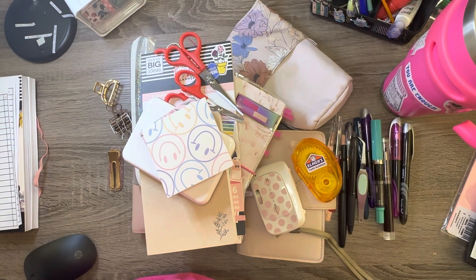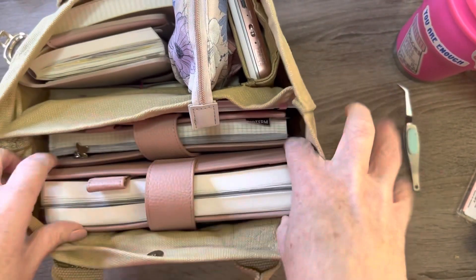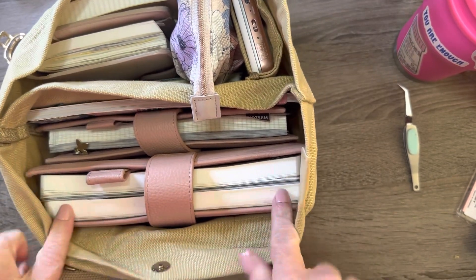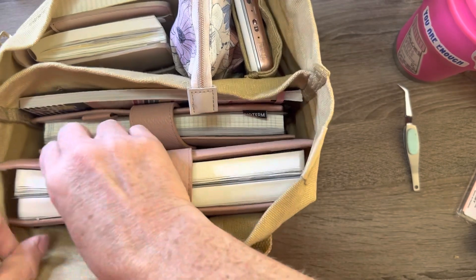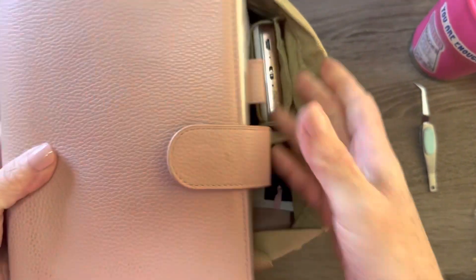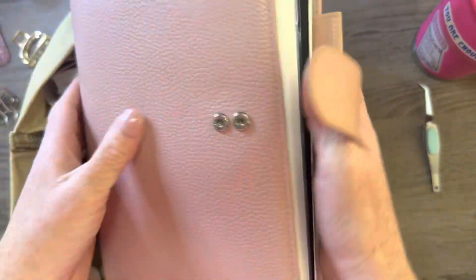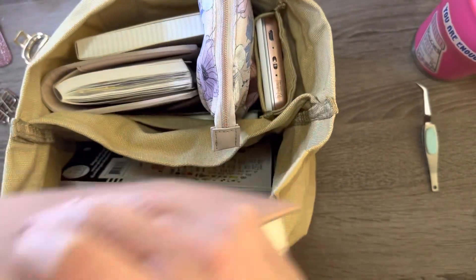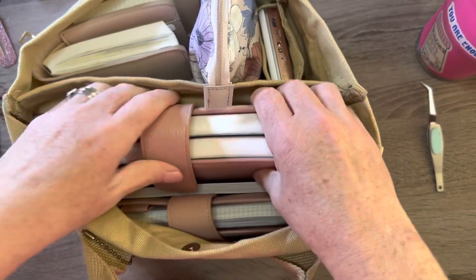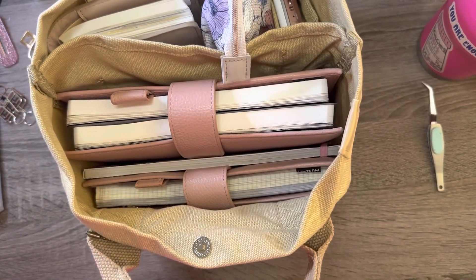Thanks for watching, see you next time. Sorry about that — I just wanted to let you know that an A5 will fit. This is two — or three — Stylogy inserts with the Moterm A5 cover will fit. I don't have a full cousin, but it should fit. Thank you.